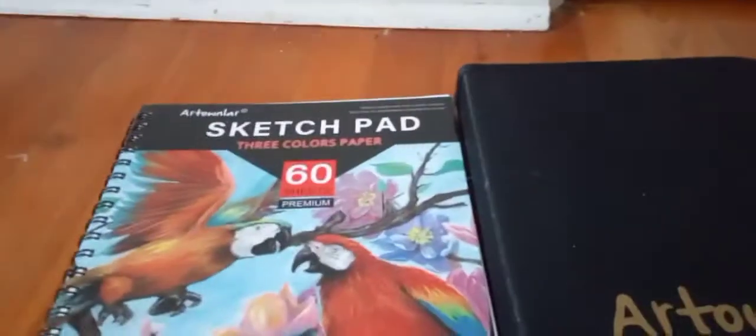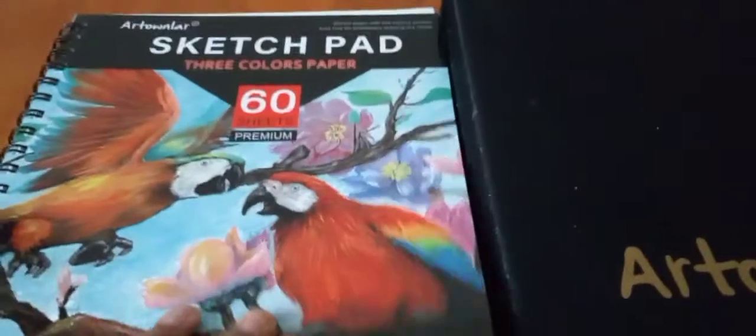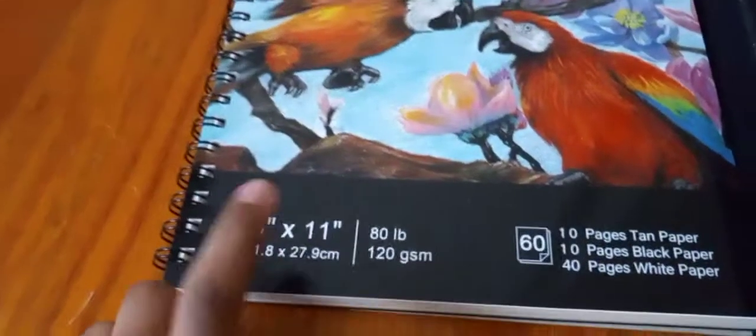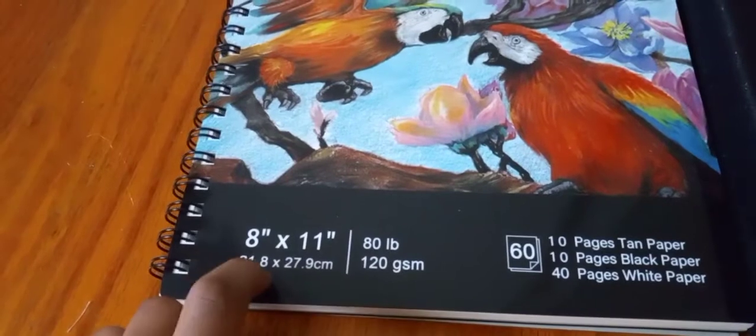Next in the unboxing is the book, which is 60 sheets. I don't think it's more sheets, but I think 60 sheets in it. The amount of the sketchbook is like 100 or something. Open it and it's pages. And it also is 8 by 11, 21 centimeters.